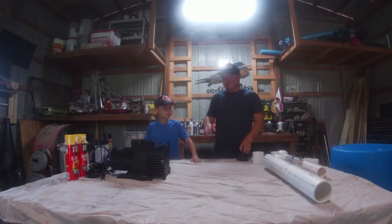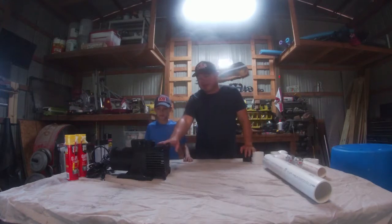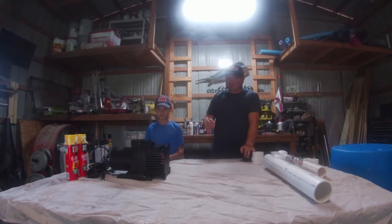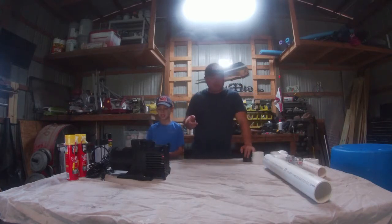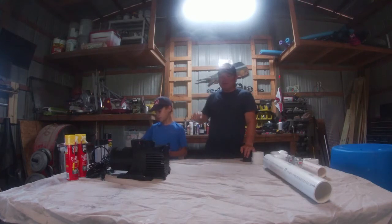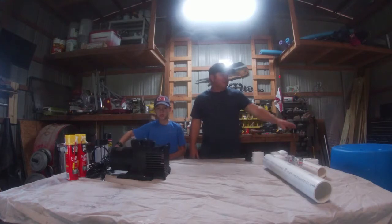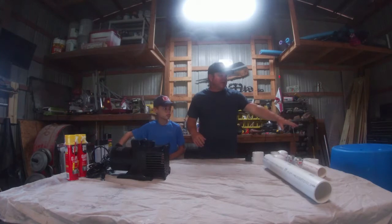We found this big submersible pump online — it's a 110-volt, 9,000 gallon per hour submersible pump. We've already got an outlet out at the pond. Today we're going to show you how we build this fountain. For the base of it, it has to float, so we've got a 55-gallon drum for our base.